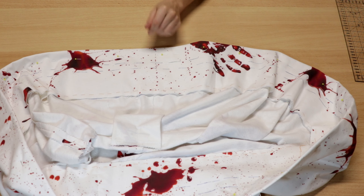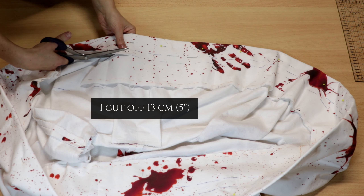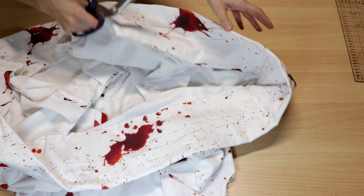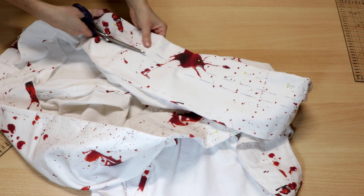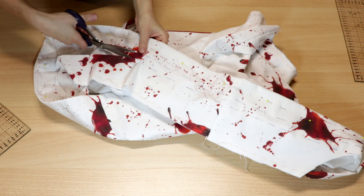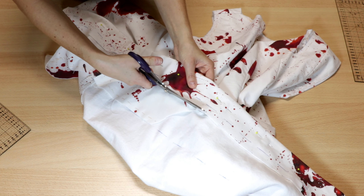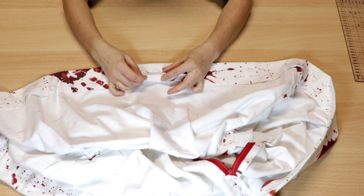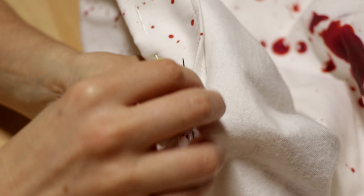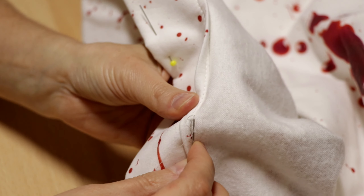I found the skirt too long for my project so I decided to shorten it. I hem the dress by hemstitching the hem to the underlining, which is completely invisible from the outside.